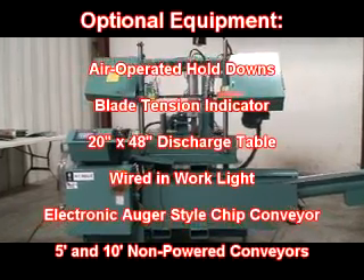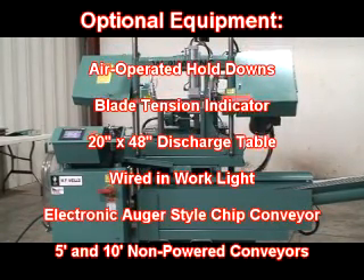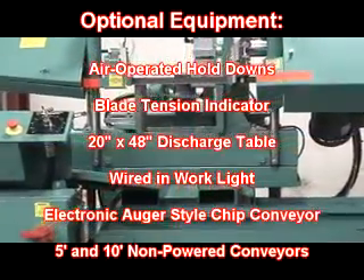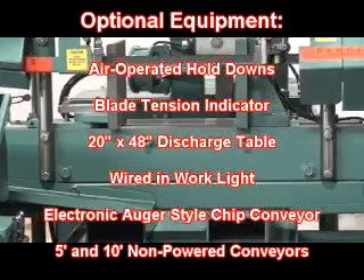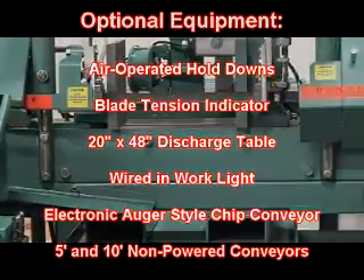Optional equipment includes air operated hold downs, a blade tension indicator, a 20-inch by 48-inch discharge table, wired-in work light, electronic auger style chip conveyor, and 5 and 10 foot non-powered conveyors.